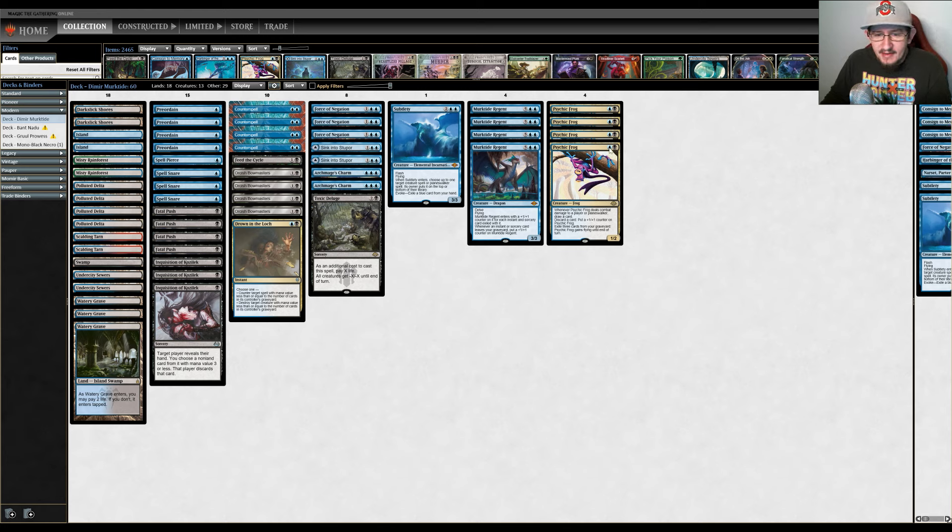You're also able to exile three cards from your graveyard to give Psychic Frog flying until end of turn, making it evasive. All of these modes also help Murktide Regent, which is essentially a 2-mana 8/8. It has flying and whenever an instant or sorcery leaves your graveyard, you put a +1/+1 counter on it. So when you activate Psychic Frog's ability, if those exiled cards are instants or sorceries, Murktide Regent grows as well — these two cards work in tandem.